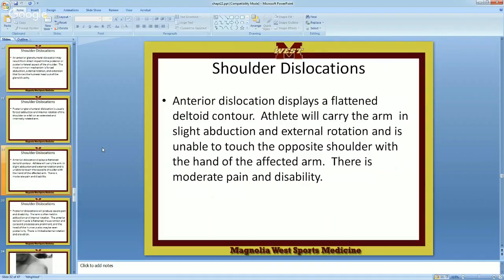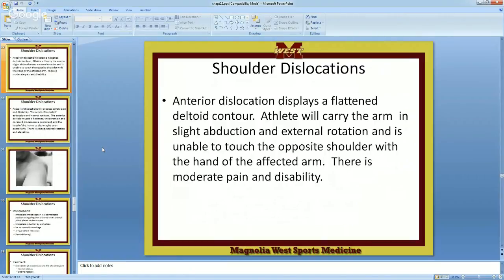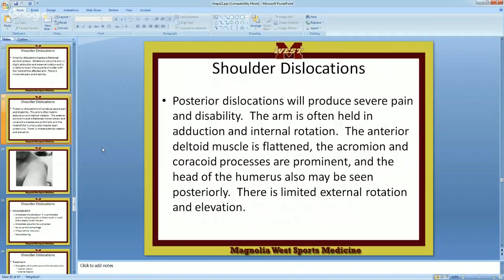The anterior dislocation displays a flattened deltoid contour — instead of seeing a nice smooth muscle, you start seeing divots in that shoulder. In the anterior, the shoulder comes around and whomp. The athlete will carry the arm in slight abduction and external rotation, unable to touch the opposite shoulder. Tell them to do the Pledge of Allegiance — touch the other shoulder. With anterior dislocation, they can't do it, and they're not getting their arm up either.